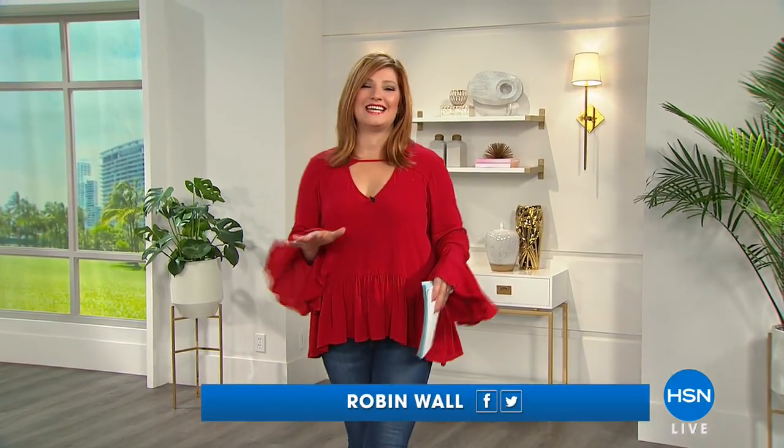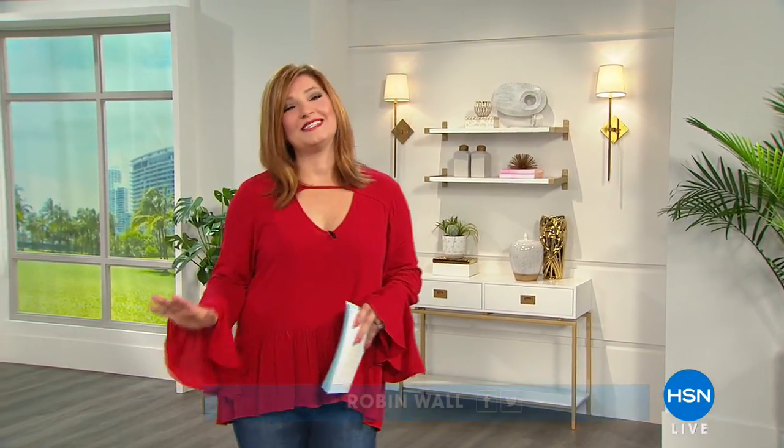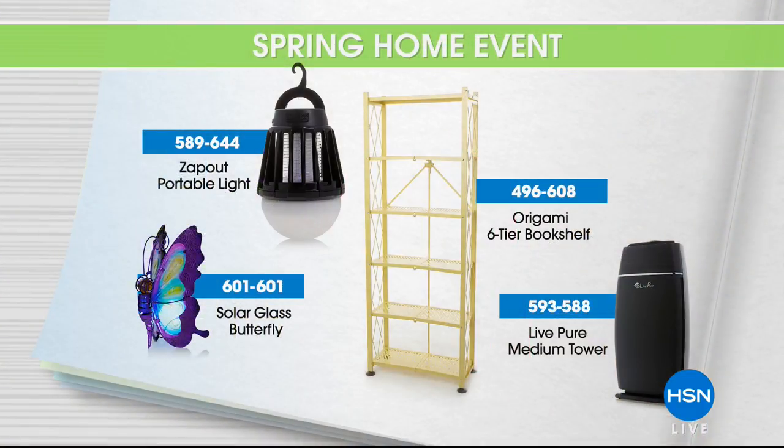Good morning everyone, I'm your host Robin Wall, and this morning on Today at Home, we have a spectacular show for you. We have an event called our Spring Home Show, and this is really based around helping you get out of that winter rut. We want to revive your indoor and outdoor space, and we've added some great product, like our adorable Fieldsmith solar butterfly statue.